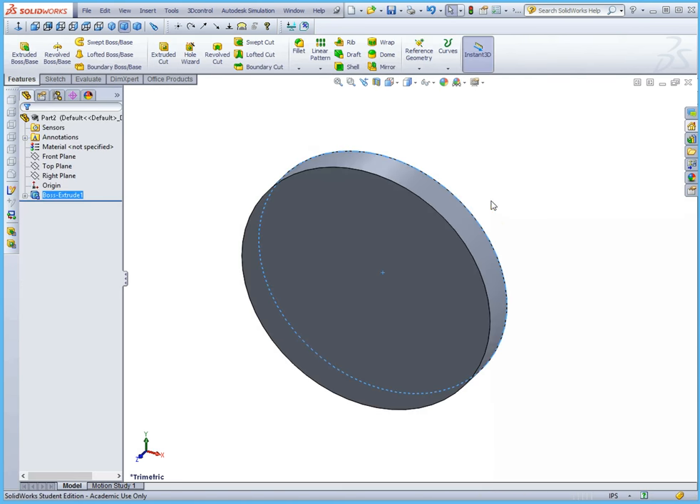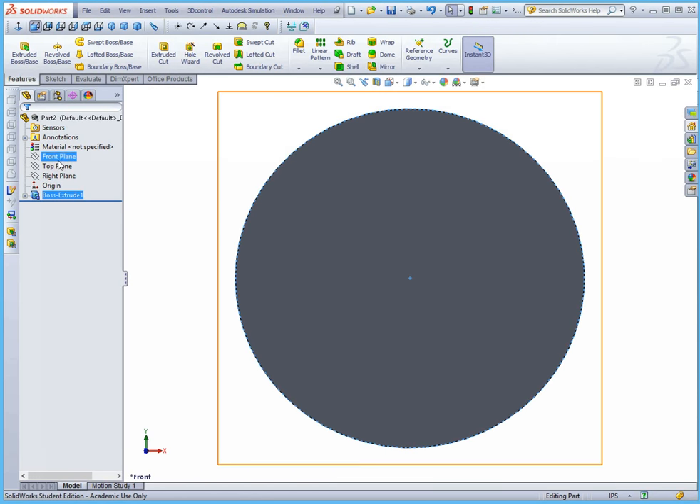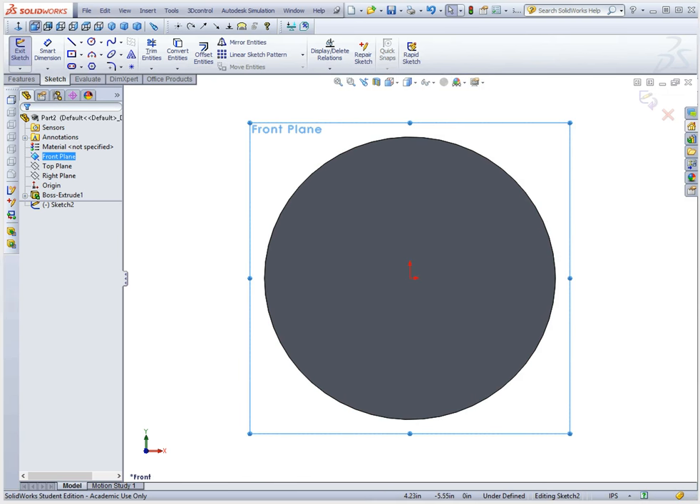We can extrude this to whatever depth we want — in this case I'm going to make it an inch thick. And there we have the base circle for our gear. The next step is actually the most complicated: drawing the actual tooth profile. We're going to draw half the tooth profile to save some time, on the exact same plane as the last sketch. Now, the tooth profile is actually determined by the base circle, not the dedendum or the addendum.